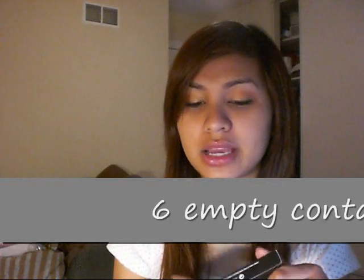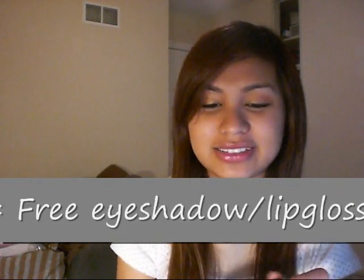Then I went to the MAC counter yesterday and I exchanged six empty containers to the store and got myself a free lip gloss. It's a see-through lip gloss. I really love how it is on my lips. It's good if you have a lipstick on already and then you just dab it on for an extra shine.